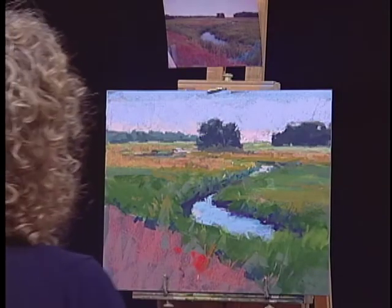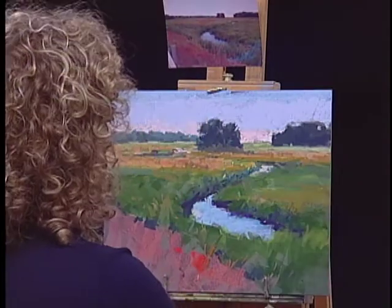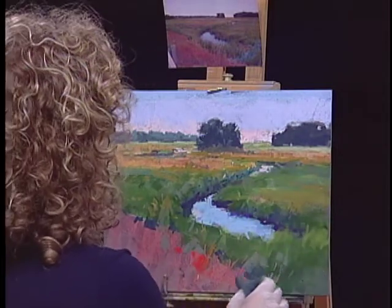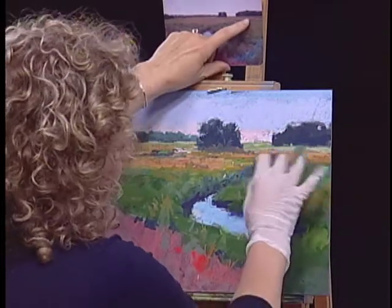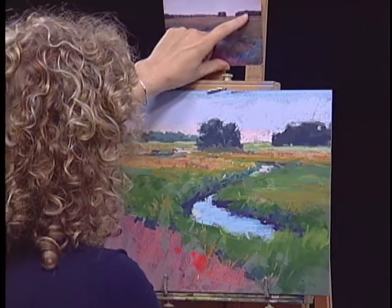In class the line I'm always using is: decide what your mark is, make it, and get out. You can very quickly lose the interesting things in your painting by overworking something. I like a lot of this, but it could read a little flat. So I want to decide, do I need some more marks? Is this the right color? Just enough of a difference.